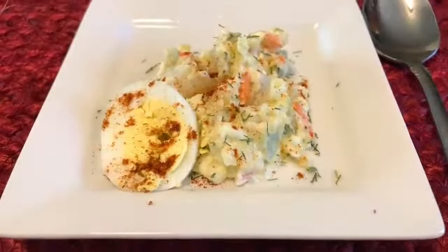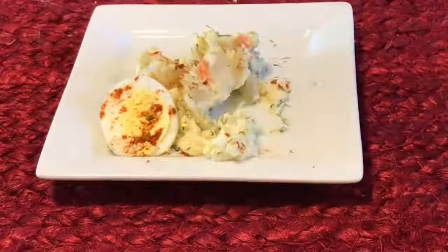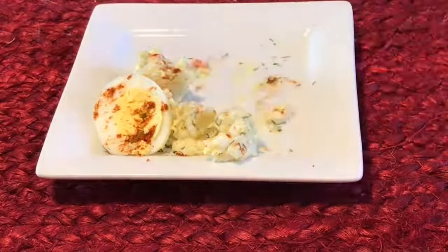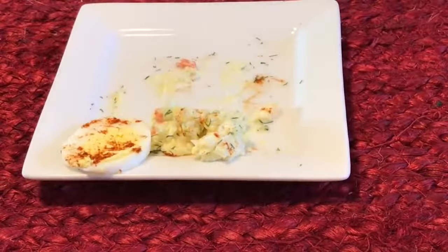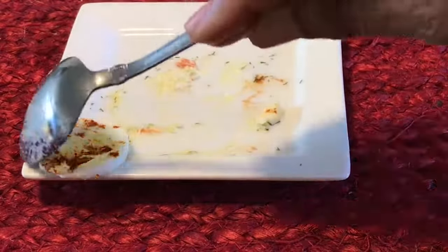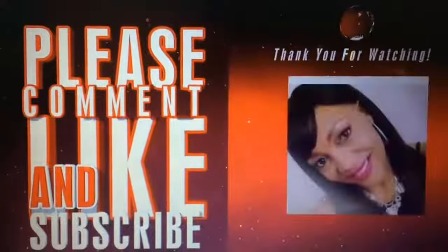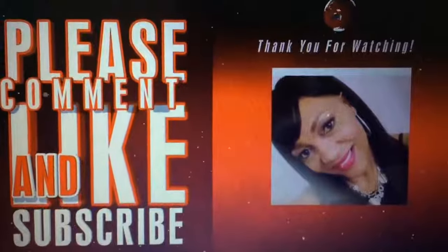I saved a little out here just to make sure it's perfect — let me do another taste test. I can taste the apples, the carrots, the cucumber — it's so crunchy, sweet, delicious, cold, and the egg and mayonnaise is just perfect. Happy Thanksgiving! If you enjoyed this video, please comment, like, and subscribe — I love you guys!